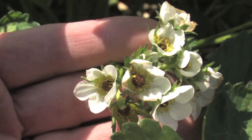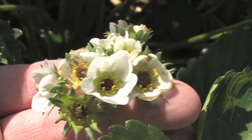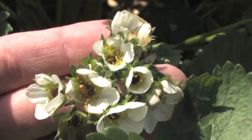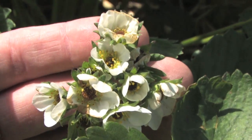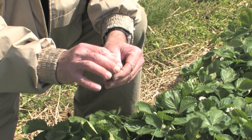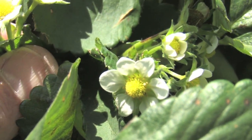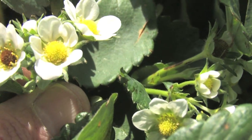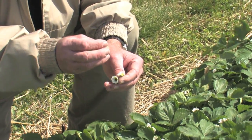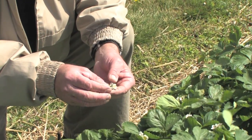The flowers that were damaged from freeze before have a black center — that's the receptacle, which actually forms the berry. The flowers that are still alive still have a nice green healthy receptacle. The anthers are releasing pollen as we speak, and insects will move that pollen around and pollinate each of those individual pistils, which will be the little seeds on the outside of the berry. They're responsible for the development of that tissue that becomes the berry that we actually eat.